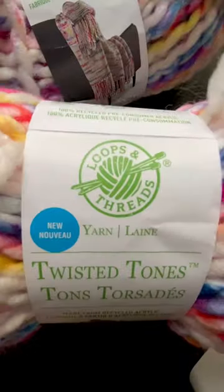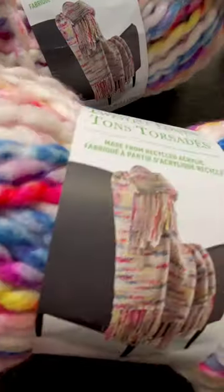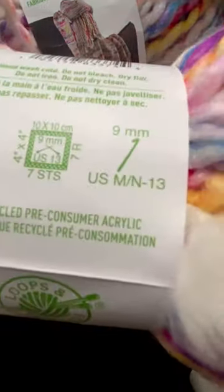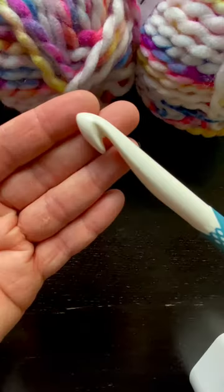I felt like doing a simple stash busting project this week, so I dug around in my yarn collection and found a few skeins of Loops and Threads Twisted Tones Jumbo Size 7, 100% Acrylic yarn that I picked up from Michaels a few months ago in the colorway Brights.